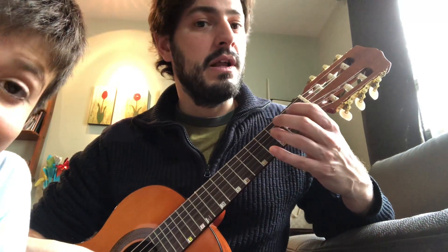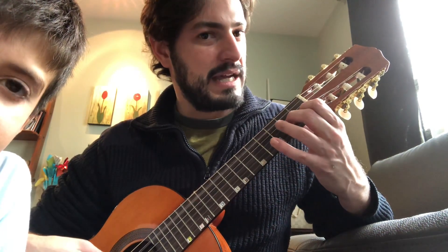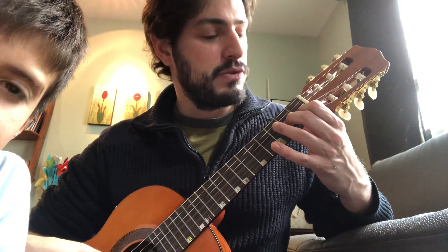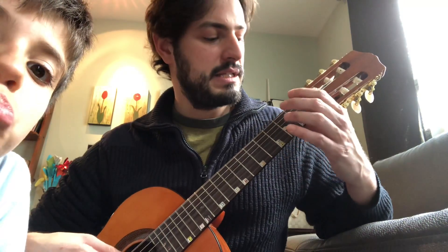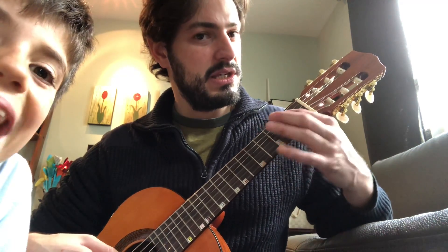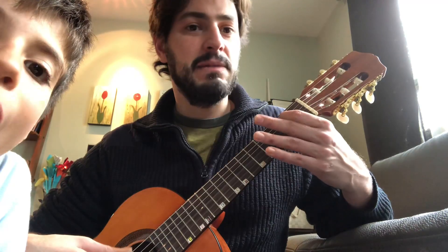Now, La fifth string. La and Do together. Play together, go up, go down, Mi. Open strings, Si. That's the black part.